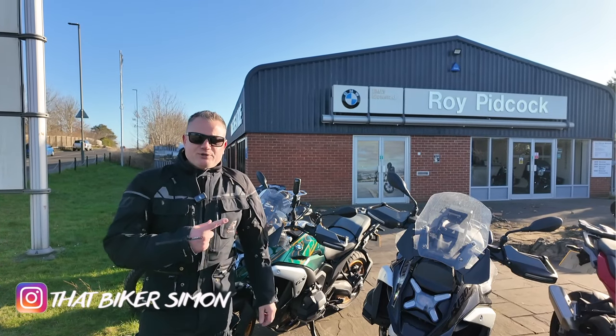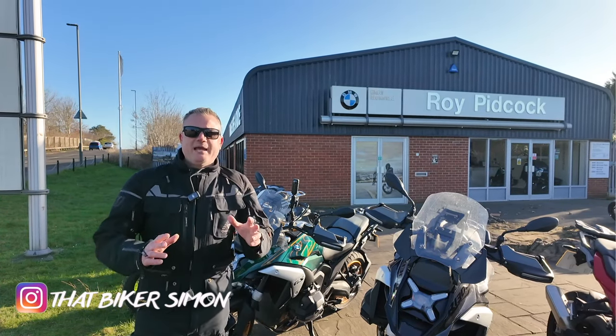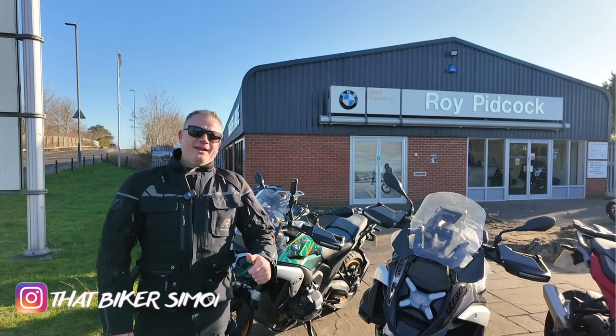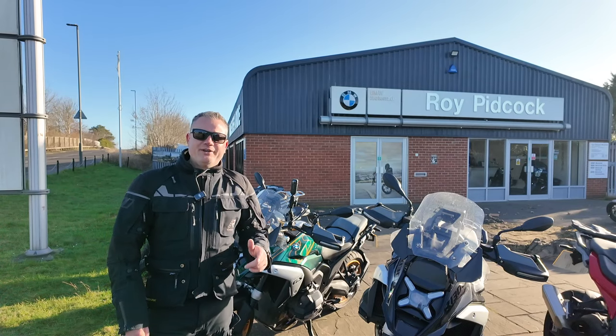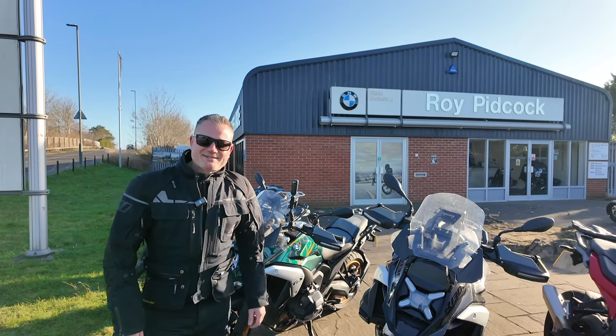Hi guys, welcome back to the channel. Today I'm at Royd Pitcox BMW dealership in Long Eaton and I'm here to test ride the BMW R1300GS. So sit back, relax and come along for the ride.